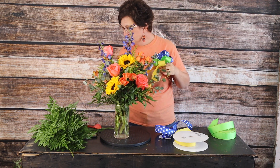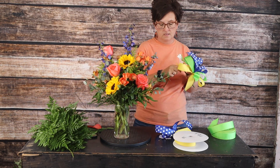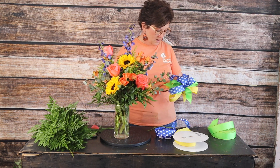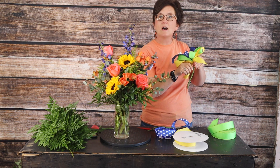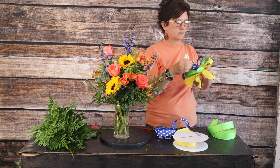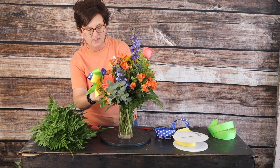Let me show you a trick for how to attach a bow. I'm just taking one of the stems I cut off the rose and I'm going to wrap that wire right around that stem, just like that, and then tuck it right down into the flower arrangement.